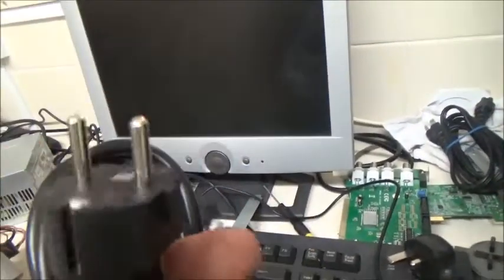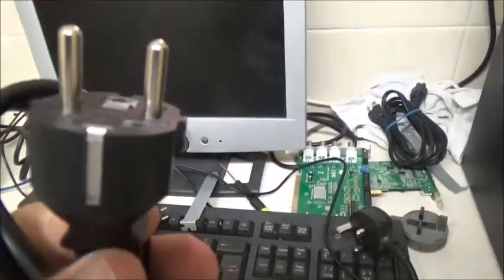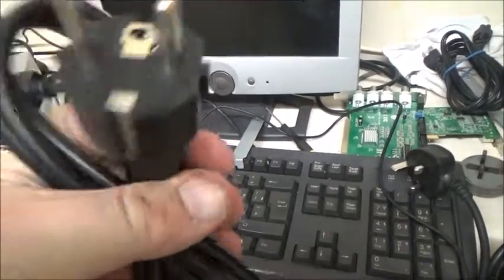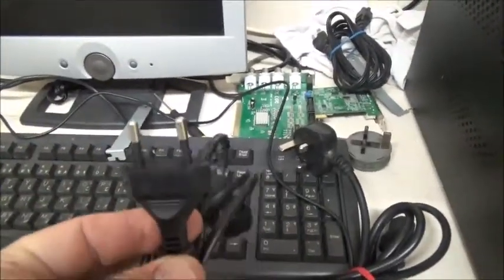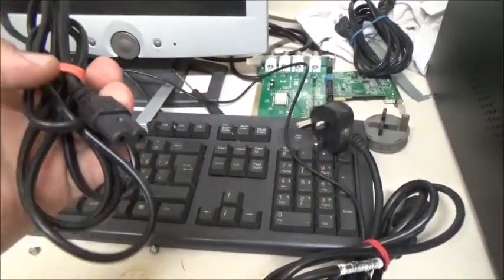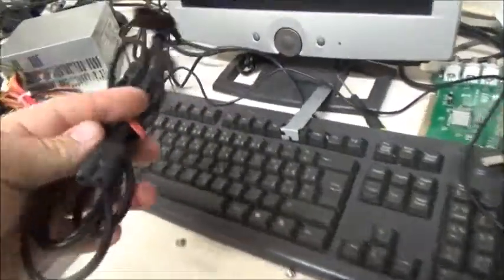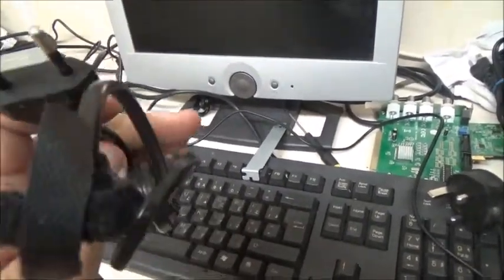Moving on to two types of European plugs. We've got this one with two pins and earth contacts on the sides. The only problem is your live and neutral make contact before your earth, and there's a reason why that's bad. Here's just your basic two-pin version for a European plug. I actually like it — it's suitable for things that are double insulated, which is what these figure-eight cables are commonly used on. It's got insulated pins as well.